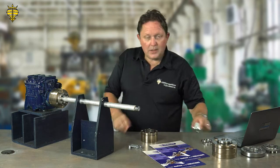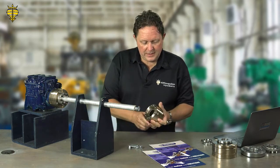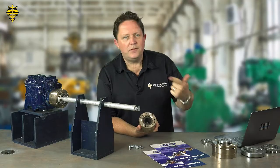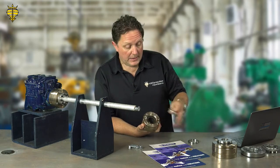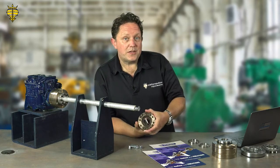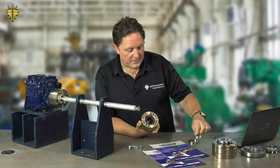Fitting it couldn't be simpler. The unit is standardised, so you can see on the back there are different holes for different Kanzaki, for Yanmar, and then we have different pilots depending on what transmission. The pilot just seats the coupling on the output flange of the transmission so it's centralised — it doesn't take a load, it's just an alignment tool that stays there.